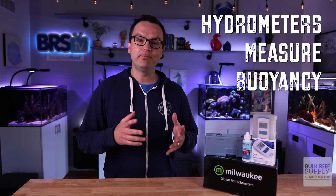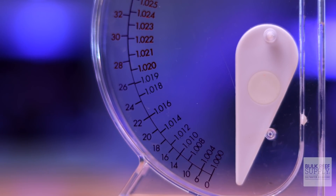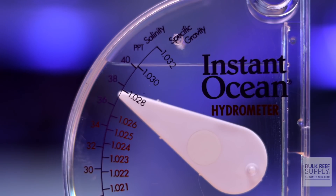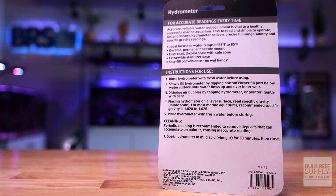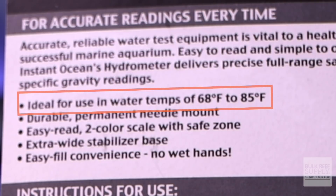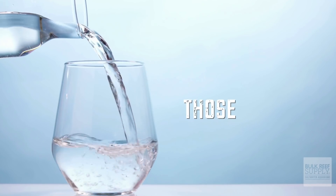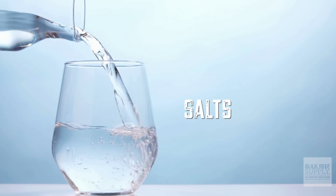There are three different tools we use in this hobby, and each one measures something a little different. Hydrometers measure buoyancy — they use some sort of floating mechanism calibrated to a certain temperature. The denser the liquid, the higher it will float. But since the density of water changes with temperature, it's important that your tank water temperature matches the calibration temp in the hydrometer. So with a hydrometer, we are actually measuring how dense the water is — how many things are dissolved in it — and we assume the vast majority are salts, allowing us to infer how much salt is in the water.